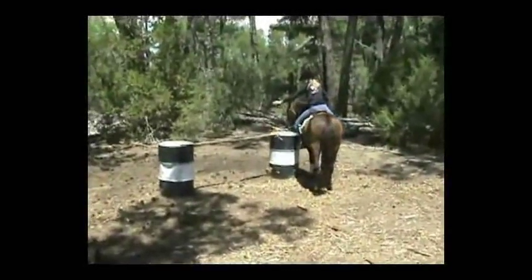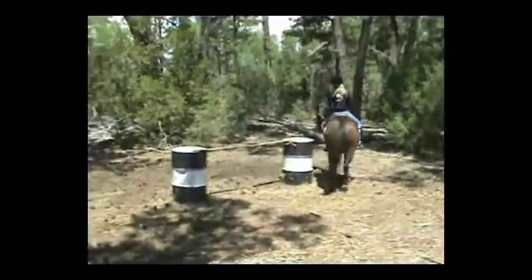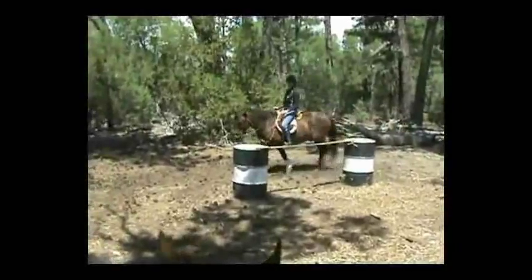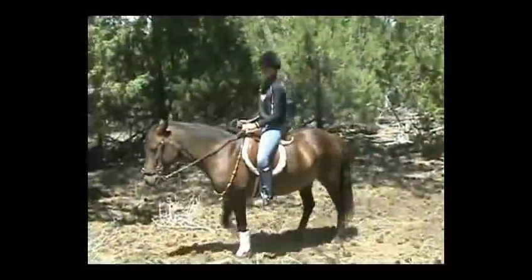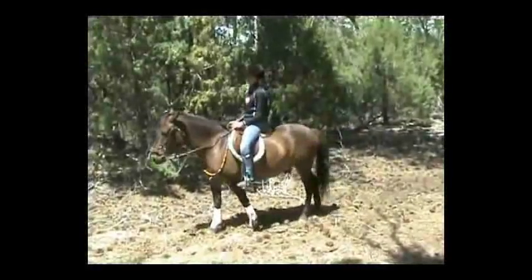Good job. I would give this rider and this horse an eight, basically because right at the end their circle was not round and they moved in on the circle. So that would cause a little point deduction, but it was pretty good. They're both going to get an eight on that. Thank you.